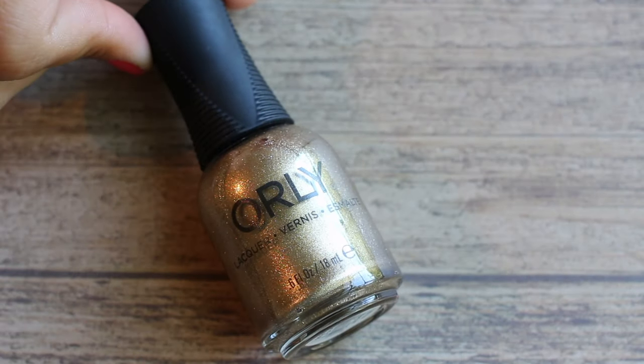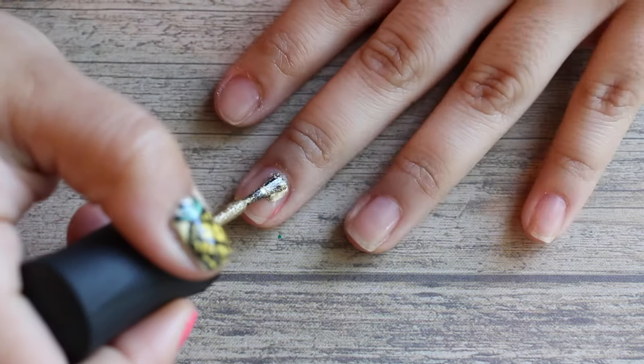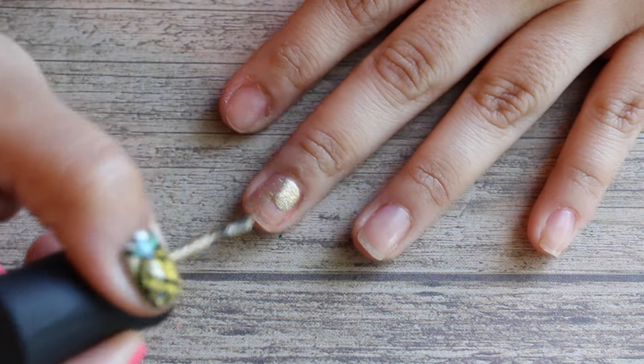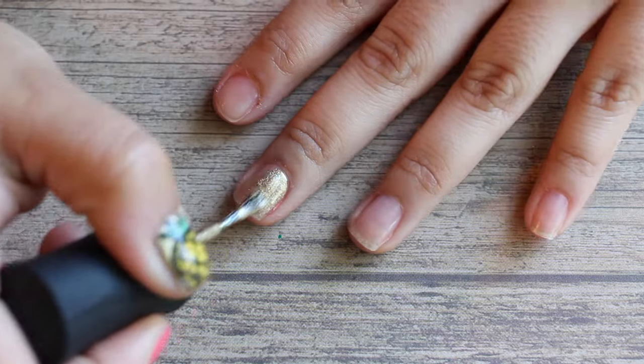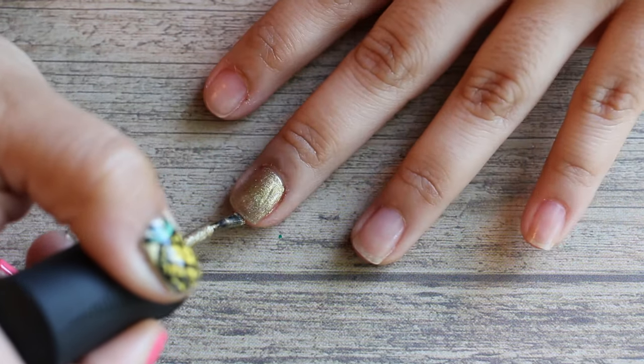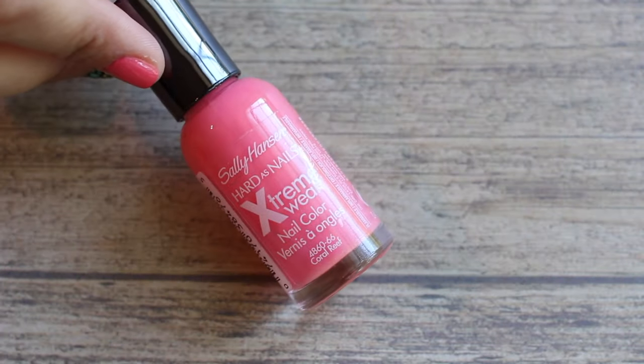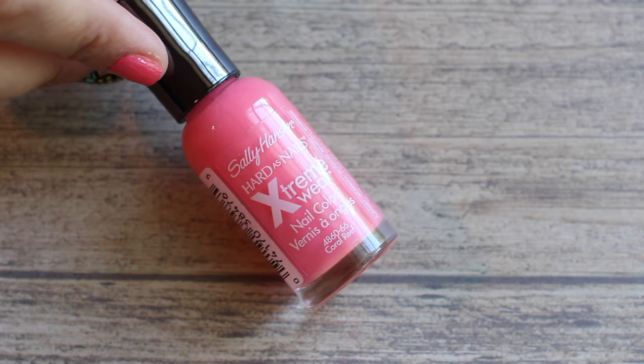Next, I'm using Orly Lucc and I'm going to apply a thin layer to my middle finger. You want to apply the gold to all the nails that you want to have the pineapple on. Let this layer dry and then move on to your other nails.